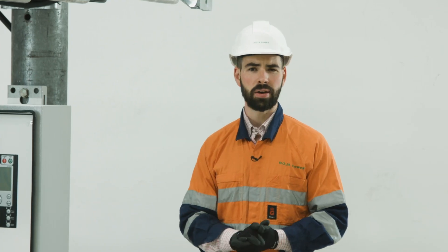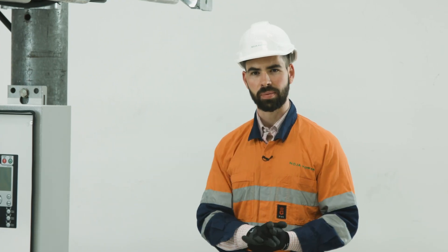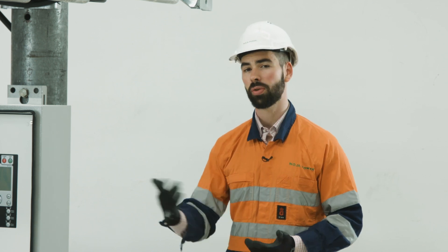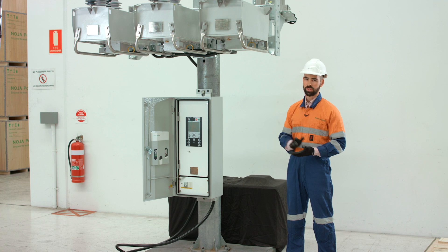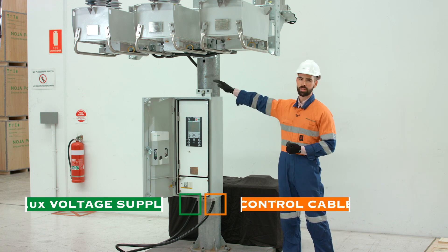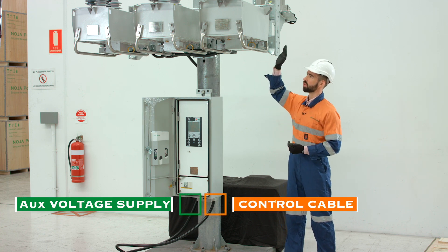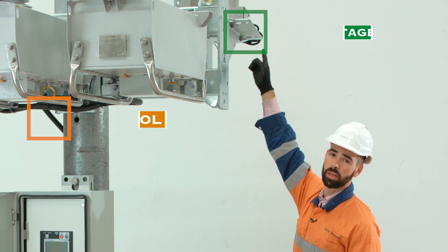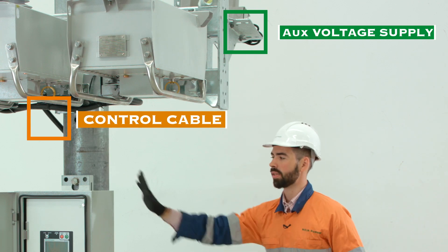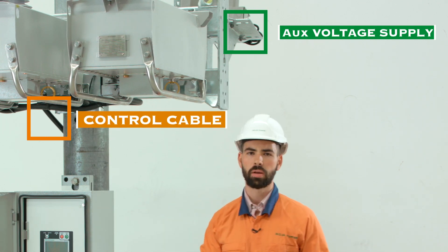At Noja Power, our design philosophy is to integrate the full system so that we can test it at the factory and be sure that it's going to work for you when we deliver it to site. In our full system it's completely integrated and the only connections that you need to make are the connection between the recloser and the control cubicle and the auxiliary voltage supply at the back to give energisation to the control cubicle itself.